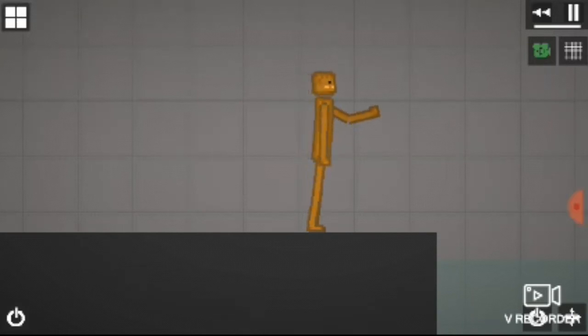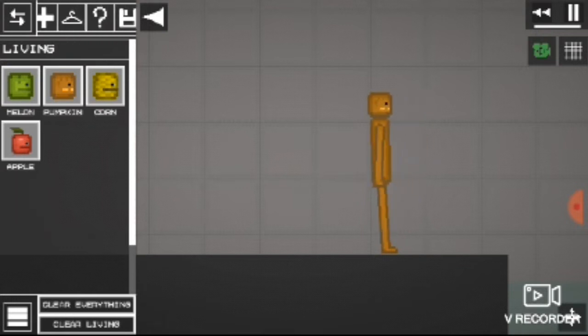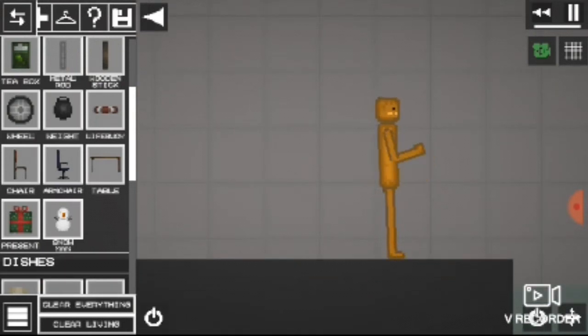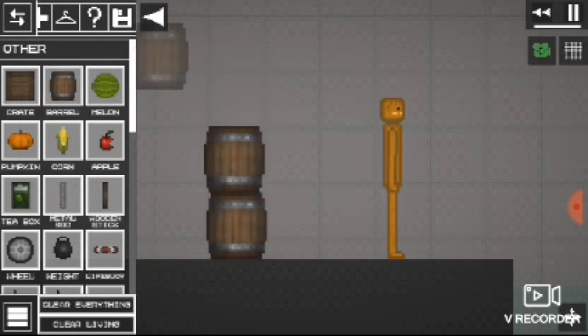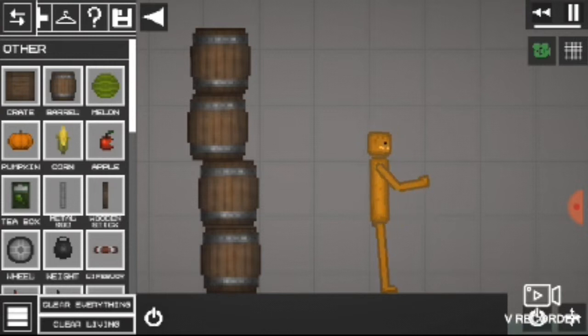Today I'll be teaching you how to make a raft in the Melon Playground. What you're going to do is grab the strongest wire — one of the metal wires — and then put them all together.